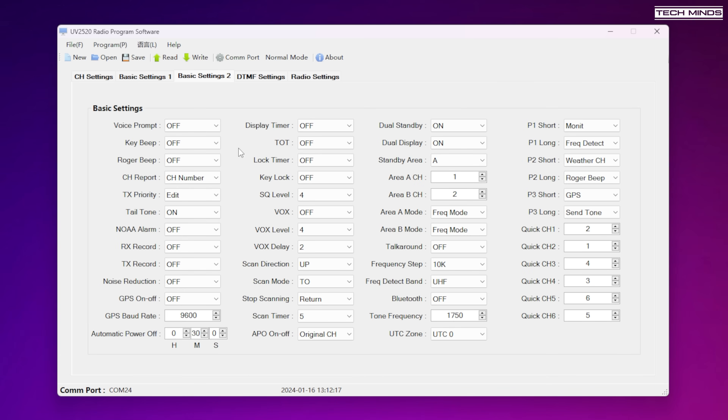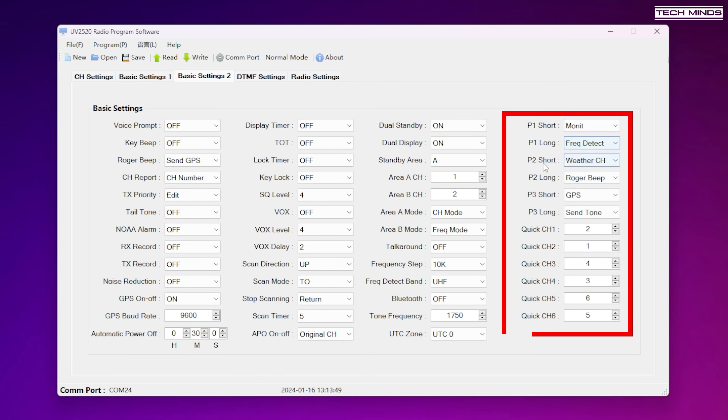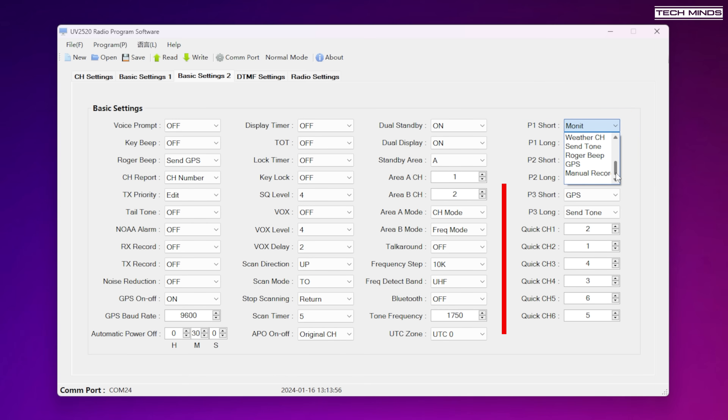The next tab, Basic Settings 2, is where we find most of the radio settings in an easy-to-set fashion. Most of the settings are dropdown combo boxes allowing you to make a quick selection. Turning off voice prompts and key beeps were the first settings I changed, as they can get quite annoying. The P buttons on the radio can also be defined here for short press or long press, but what I did find missing was the power level. Normally you can assign a programmable button to RF power output to easily switch between low and high power, but that option appears to be missing. You also can't change this on the radio itself, so you have to go into the radio's menus to change power levels — not a big deal, but it would have been nice.